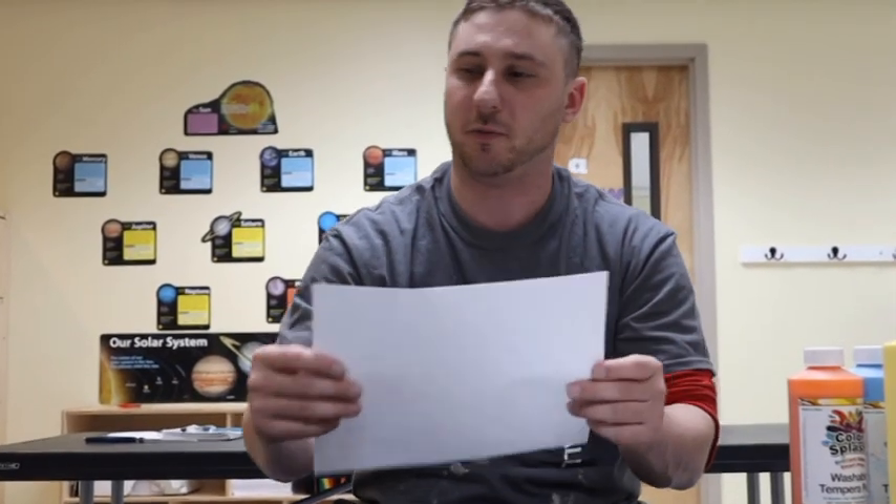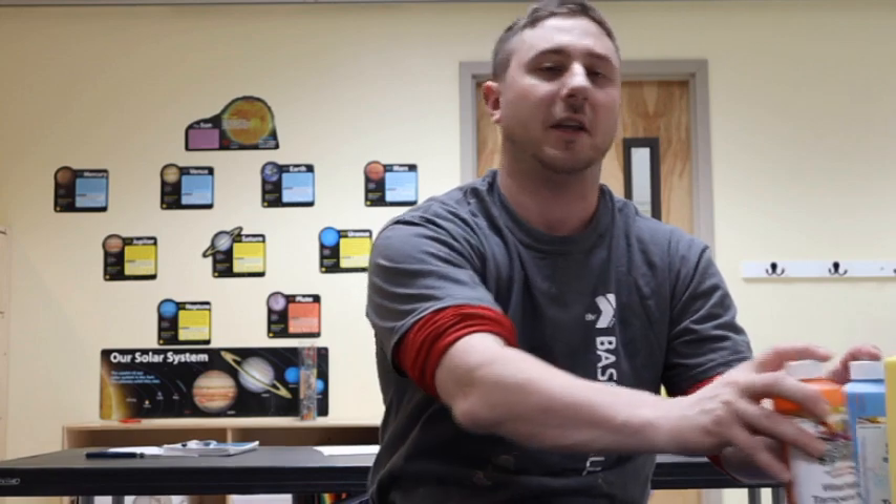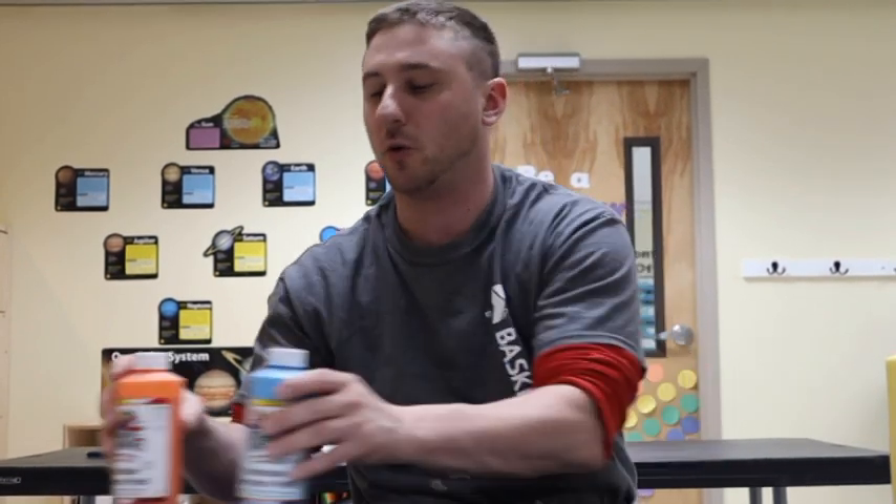A few sheets of computer paper, a plain cookie sheet — the smaller the better as well — and we have different kinds of paint. You can use watercolors, or we have shaving cream and food coloring as another option to do the project as well.